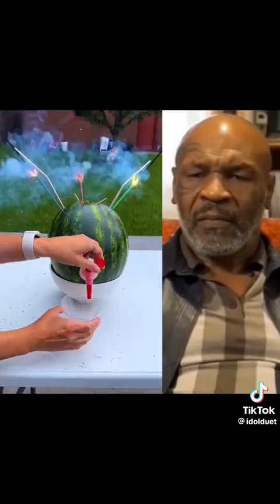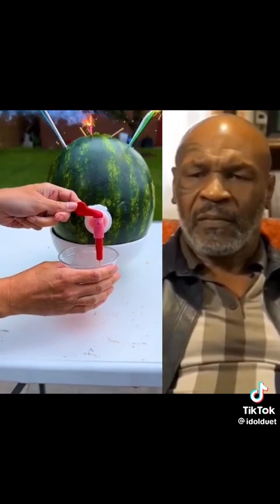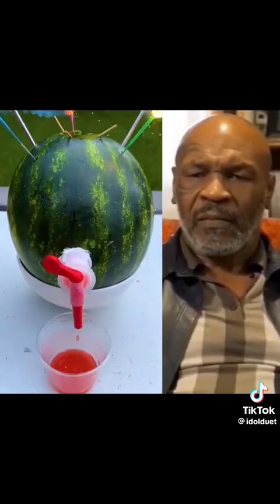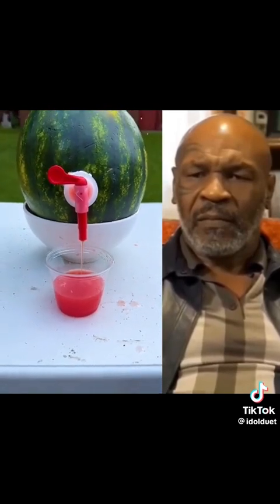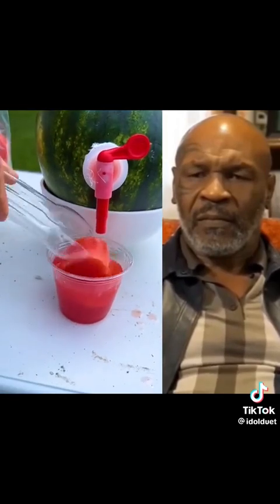Wow, look at this — that's what we got here. Let's add our frozen watermelon ice cubes. Ooh, look at that — that's awesome, another little hack. Look at that — perfect drink for summer.